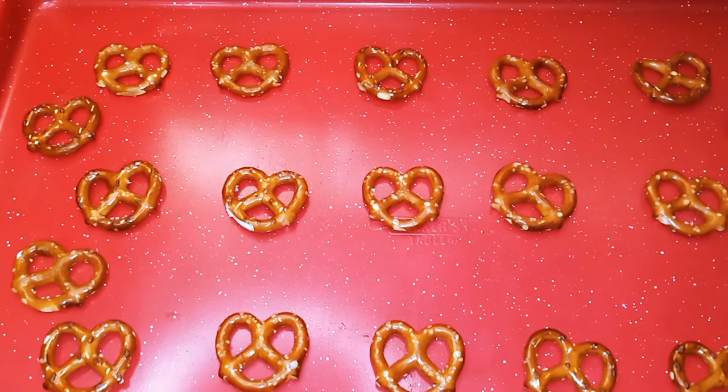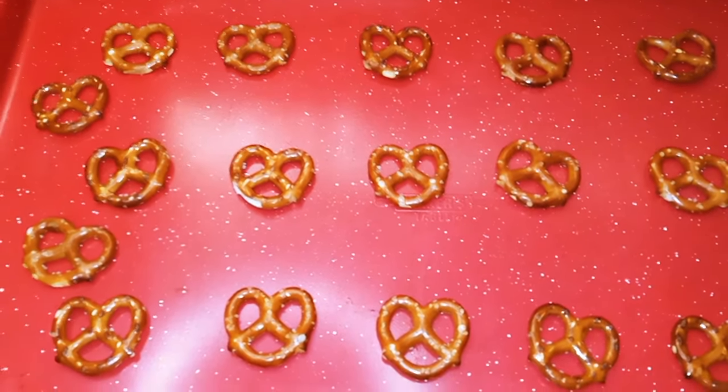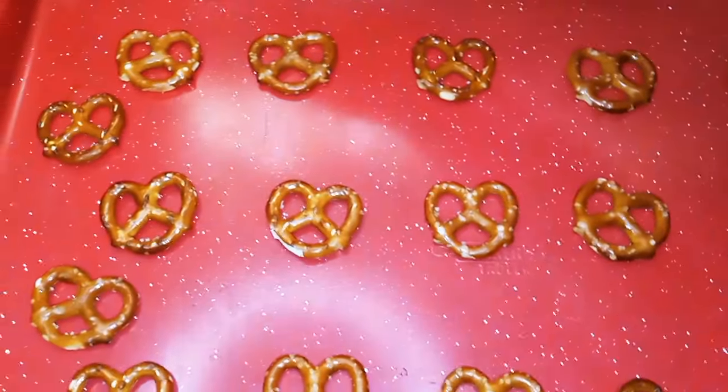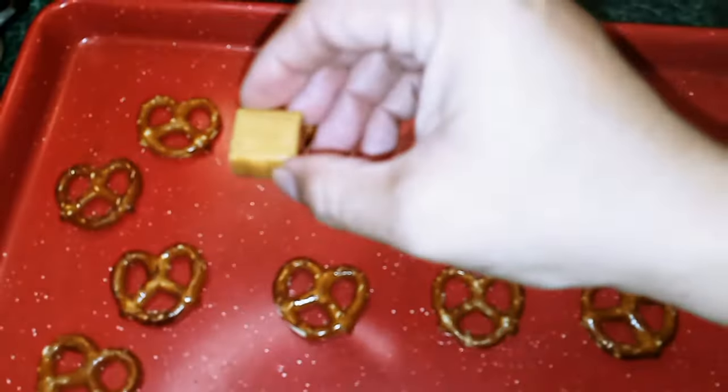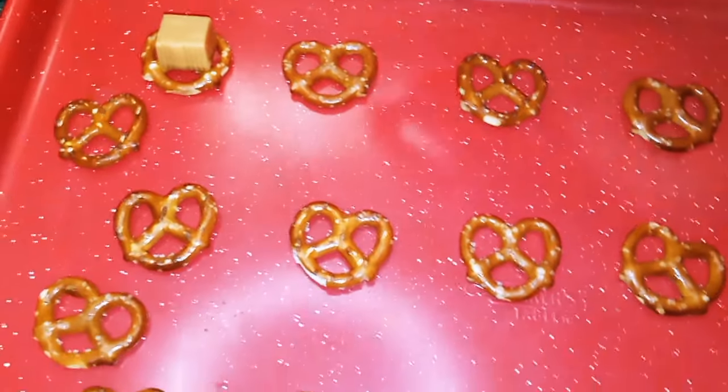Next, you want to heat your oven to 350 degrees. You want to get a baking sheet and put your pretzels onto them. Next, all we're going to do is take our caramels and sit them on top of each pretzel.